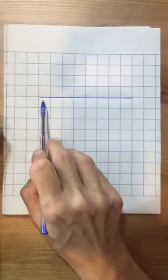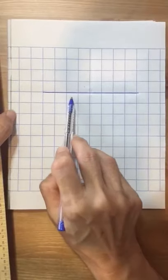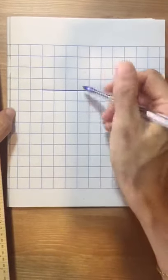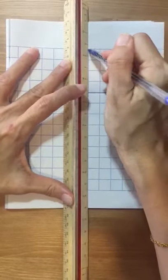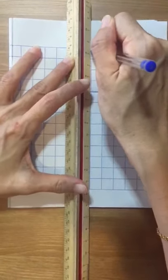Then, you count: one, two, three, four — here. You put your ruler here, then you draw a straight line from the top to the bottom.